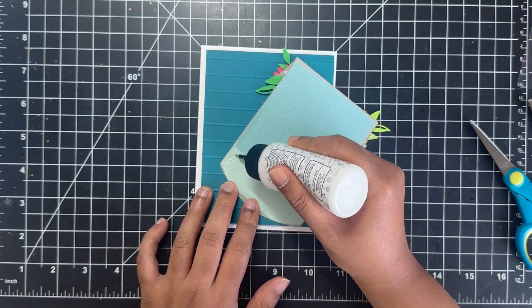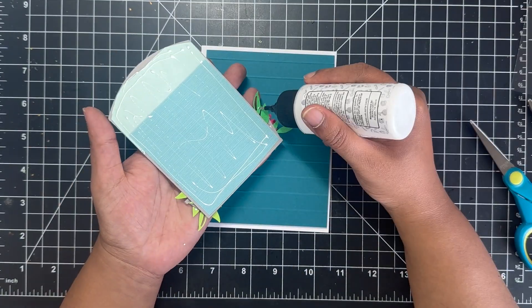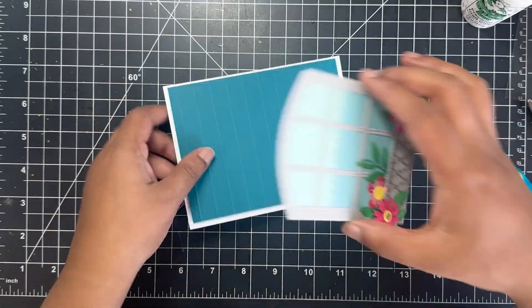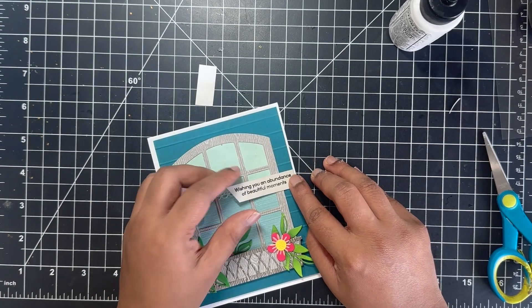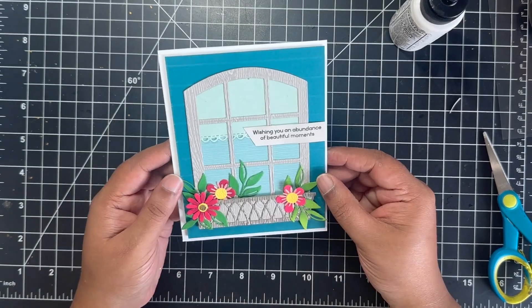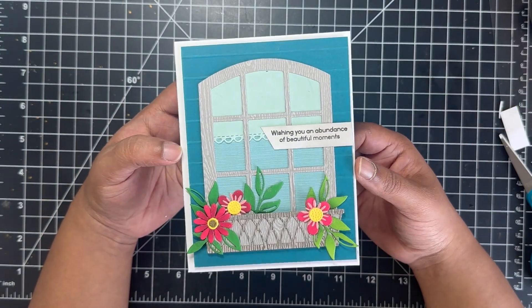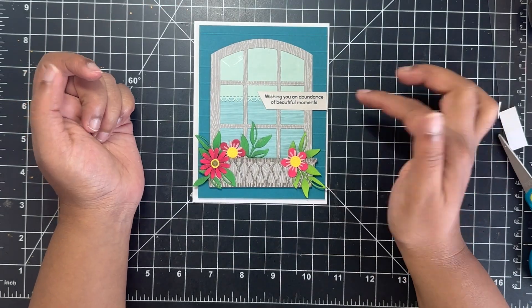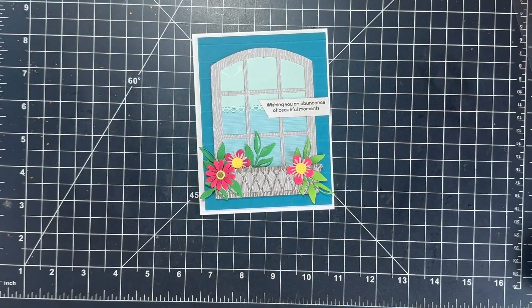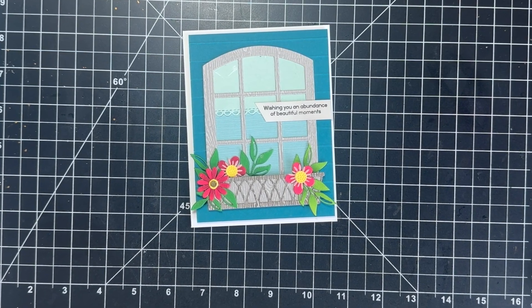I mounted this panel onto a side-folding A2 size card stock using foam tape, and with liquid glue I adhered my focal point onto the center of the card. I also made sure to add glue on the leaves hanging outside the frame. Next I added a sentiment strip that says 'Wishing you an abundance of beautiful moments,' from the Sunflower Garden stamp set by Simon Says Stamp. I love how quick and easy this card was to create with all that texture and beautiful floral imagery.